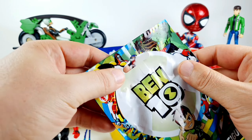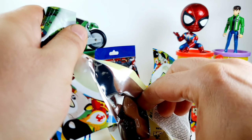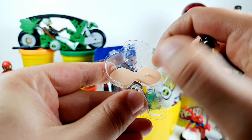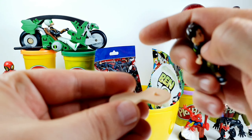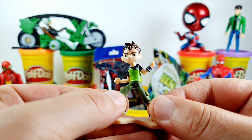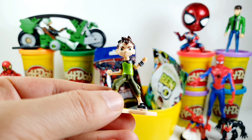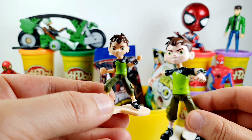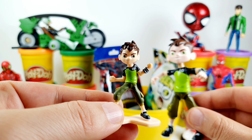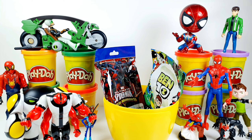The next surprise is from Ben 10 — a collectible minifigure. This is the Ben 10 Tennyson character. Very cool toy. This is Heatblast.